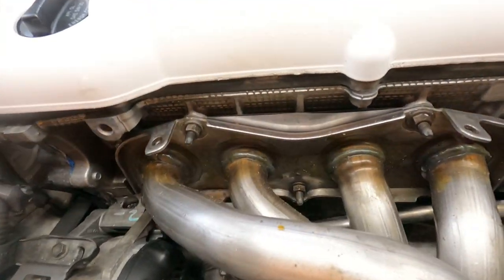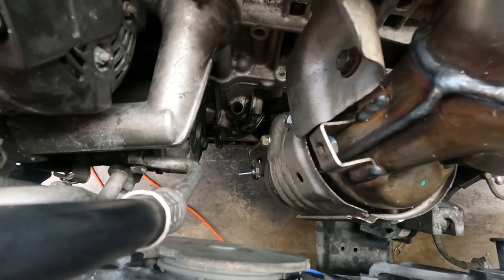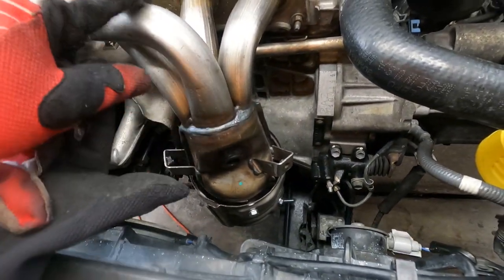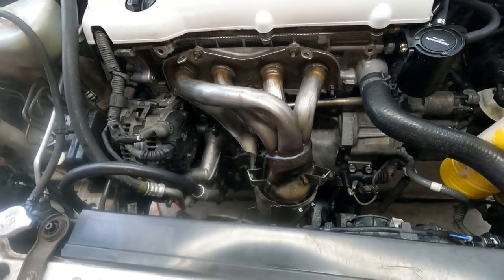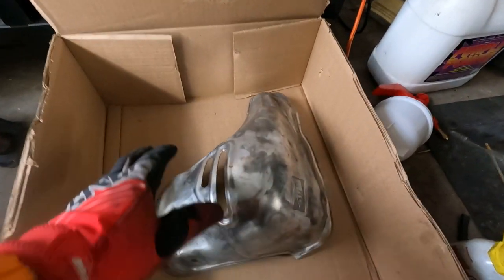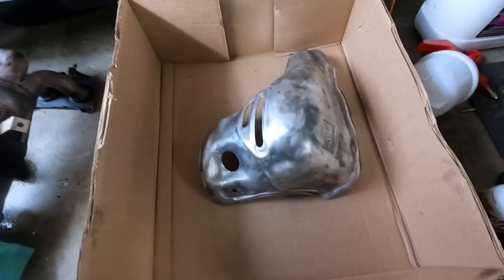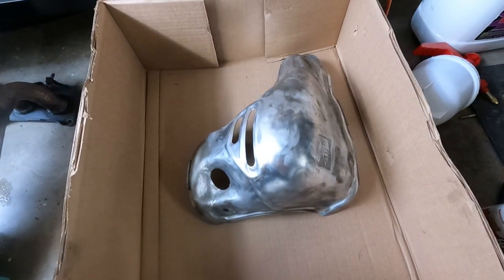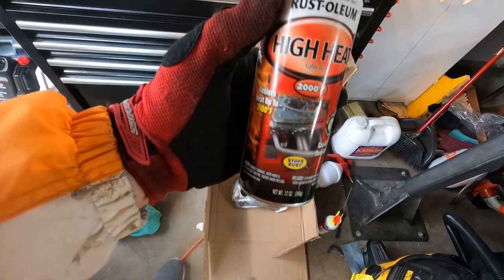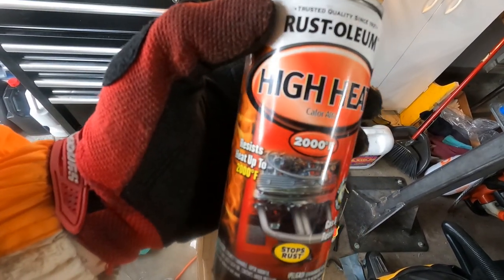I got everything installed up top. Now I'm going under the car to install the rest of the exhaust, the brackets on each side, and then the last things will be the oxygen sensor and the heat shield. I used a wire wheel on my bench grinder and polished the heat shield — it's already degreased. I'm going to hit it with some black Rust-Oleum high-heat manifold paint. It says it resists up to 2000 degrees Fahrenheit, which should be fine.